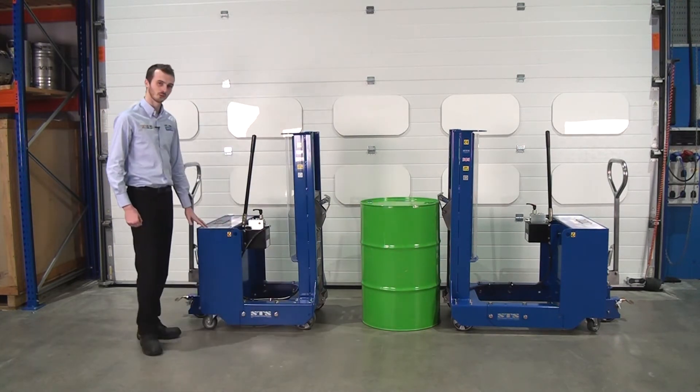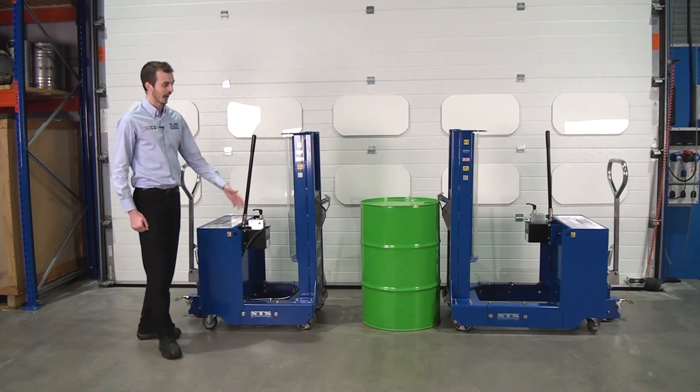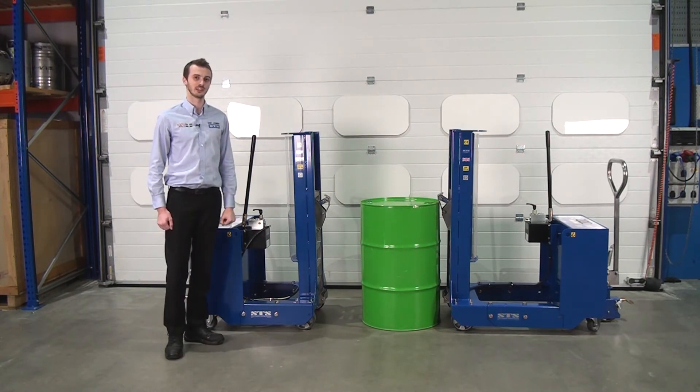So once again, we have a shorter model for 250kg and a longer model for 350kg.